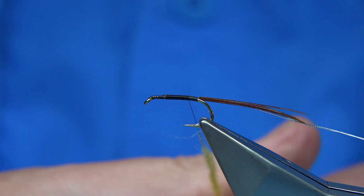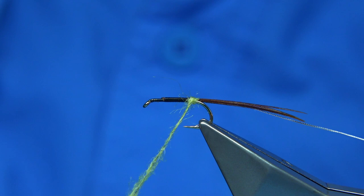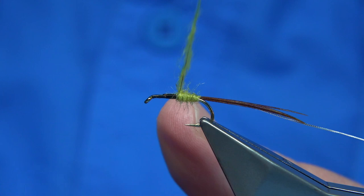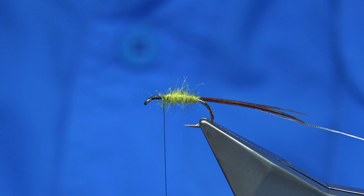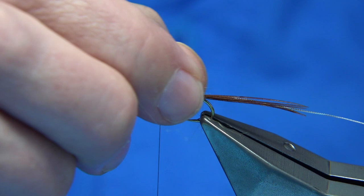Lightly dab it on, and then what we're going to do is work with the dubbing down towards the tail to give it a good start, and then start to work the way up, just getting a nice taper. Don't be shy - it's a big mayfly that comes off. We get them in Scotland and England too, in the rivers as well. So a nice body.